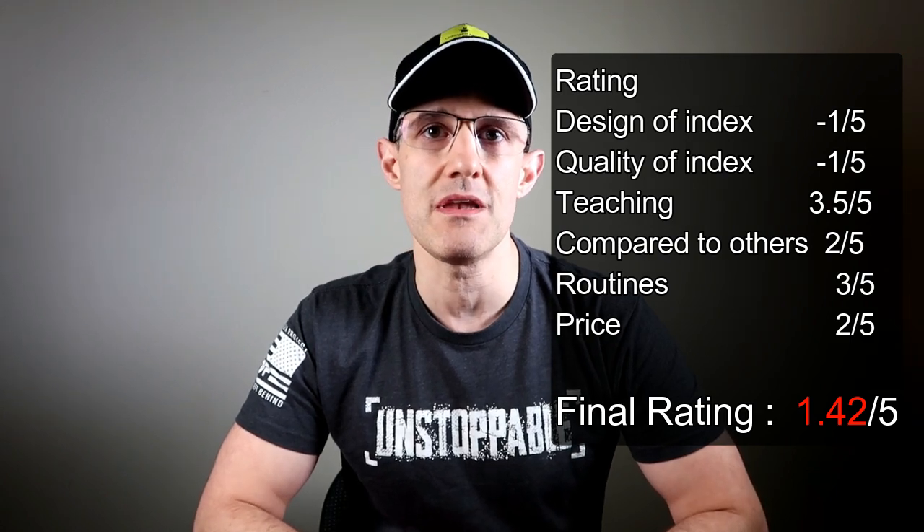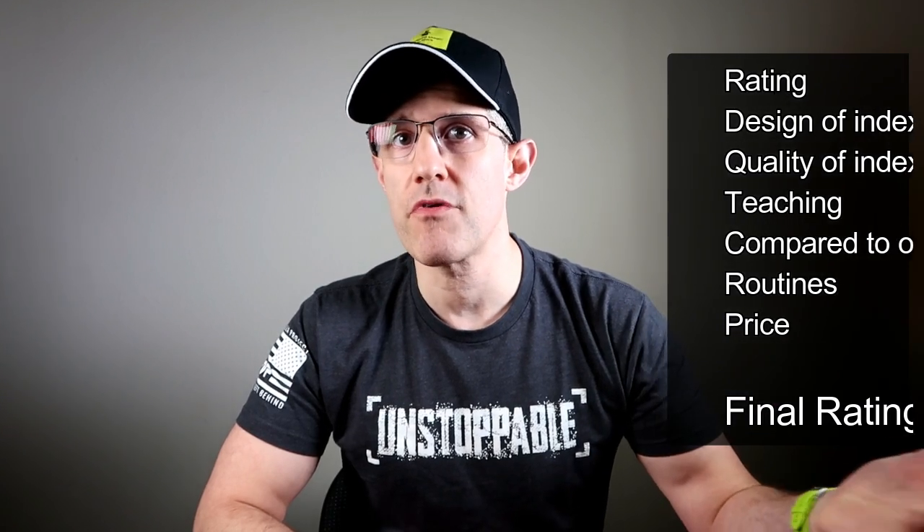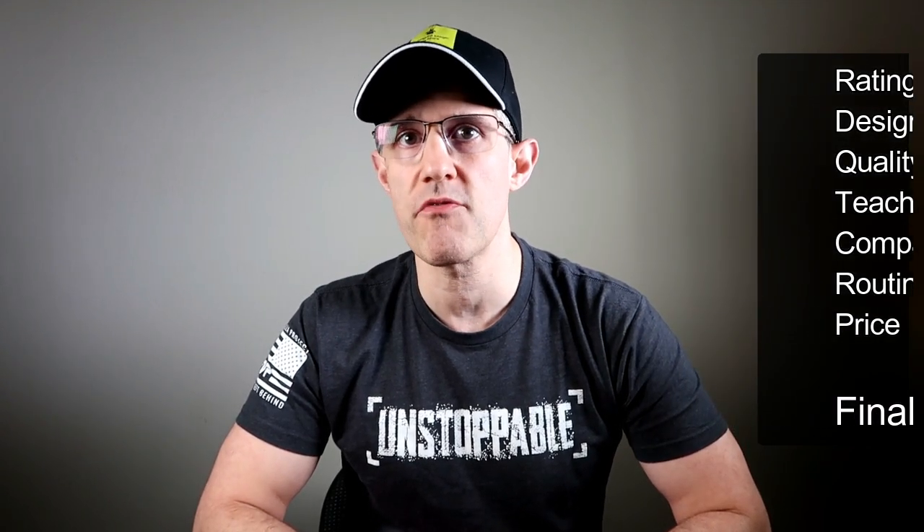I would not recommend you buy this — stay away and just get any other index, or the Cheetah, which has held up for a year and works perfectly. As usual, if you have any questions or comments, leave them below. Everything I'm telling you is from an objective standpoint. I really did have high hopes for this, but it was a really big letdown. I'm planning on returning mine, and I'm sure you're going to see everyone else trying to sell theirs too. Thanks for tuning in and I'll see you on the next one.